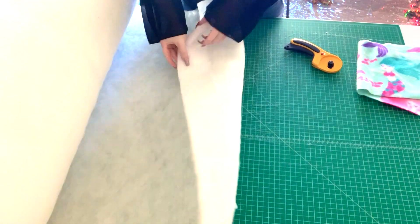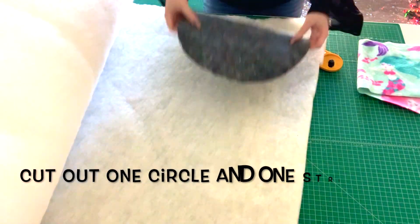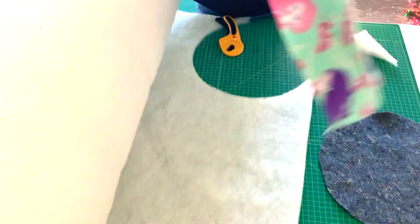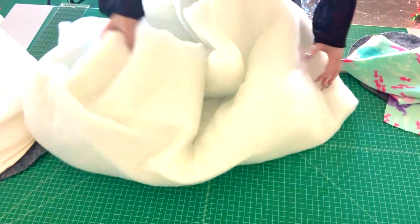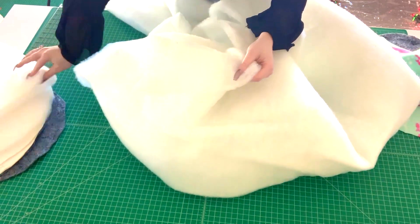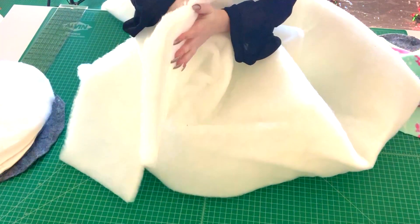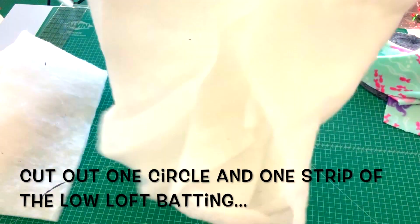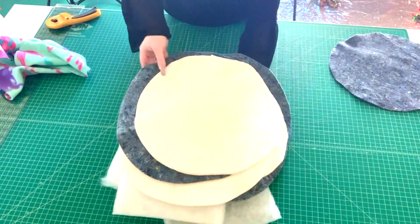I'm going to pull out my batting — this is a high loft batting, linked down below. I'll cut out one circle of this for the bottom of the cuddle cup, and then one strip for the sides. I also have a different kind of batting: another high loft but not as thick — softer and squishier. The first is lighter, so I'll cut out a circle of this one too.